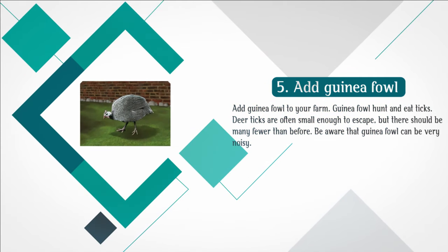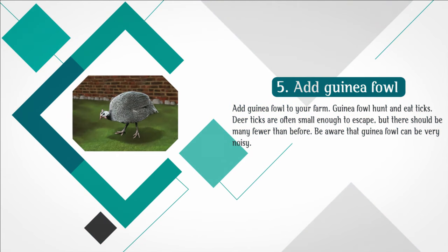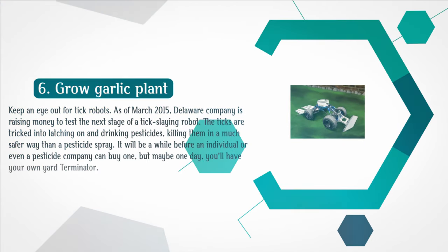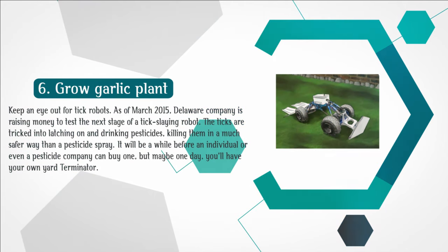Step 5: Add guinea fowl to your farm. Guinea fowl hunt and eat ticks. Deer ticks are often small enough to escape, but there should be many fewer than before. Be aware that guinea fowl can be very noisy. Step 6: Keep an eye out for tick robots. As of March 2015, a Delaware company is raising money to test the next stage of a tick-slaying robot. The ticks are tricked into latching on and drinking pesticides, killing them in a much safer way than a pesticide spray. It will be a while before an individual or even a pesticide company can buy one, but maybe one day you'll have your own yard Terminator.